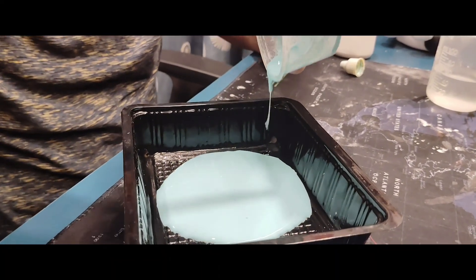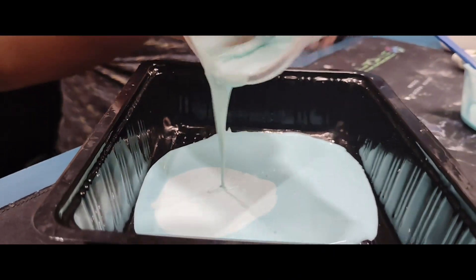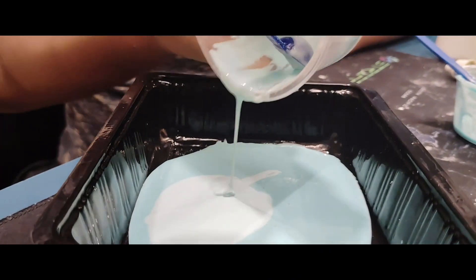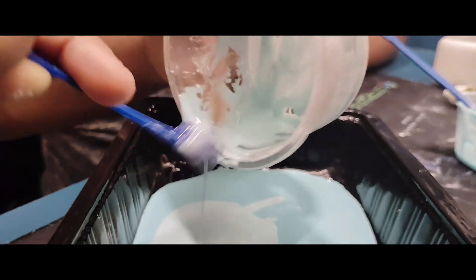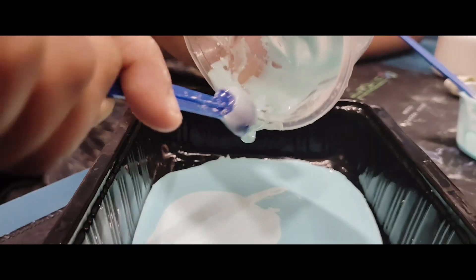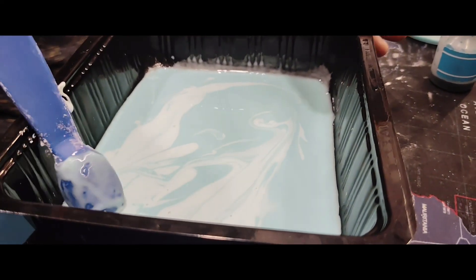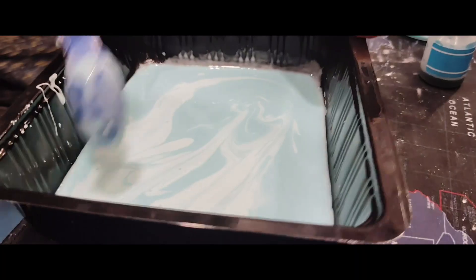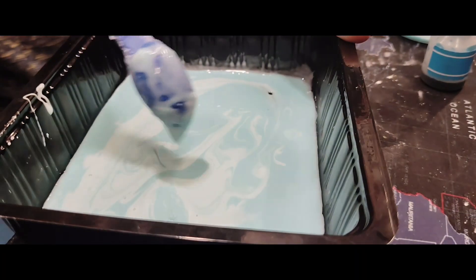And now Naks, you also add. So guys, now we are making a design with the white color of Naks' oblique.